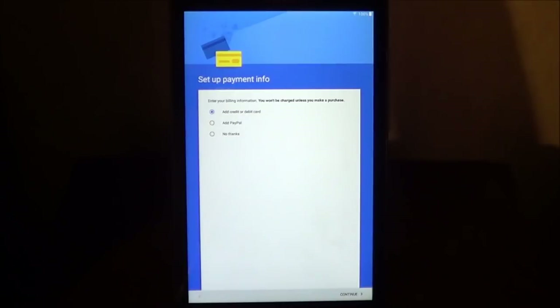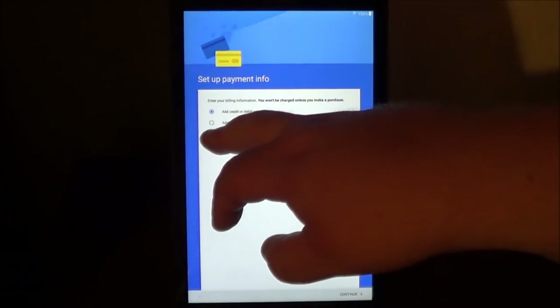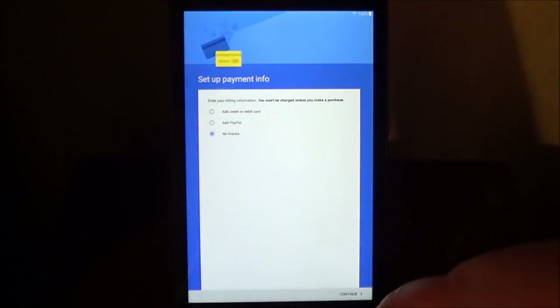Now, for the payment info, this is for anything that you want to use on the Google Play Store. You don't necessarily have to set this up right now. You can use a credit card, a debit card, or you can set up PayPal. If you don't want to do this right now, you can go ahead and just choose No Thanks, and then choose Continue.